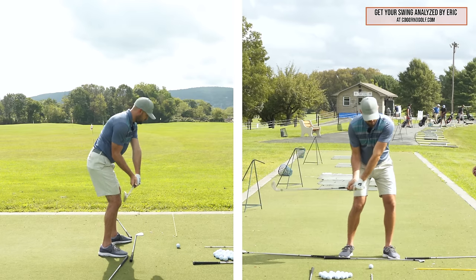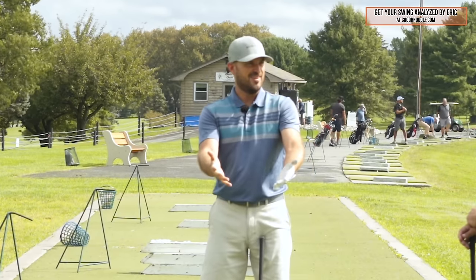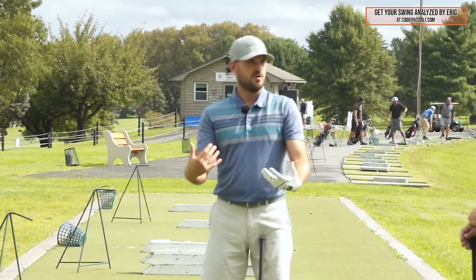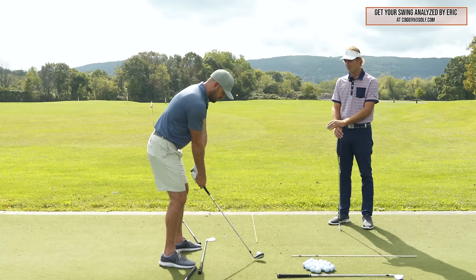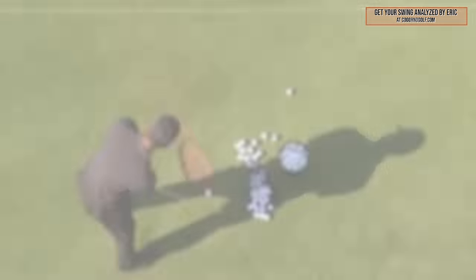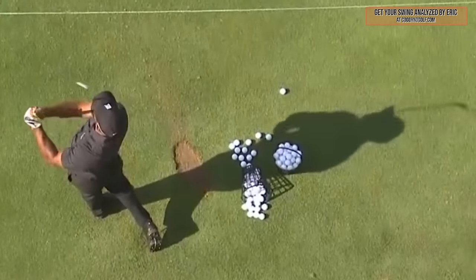As that club head is working up and in, my hands are also working on a circle — up and in, down and out, back up and in. Since my hands are working in a circle, my arms work in a circle around me. And remember, when we play golf the clubs are built on an angle — we stand to the side of the ball, bent over. So we have to conform to that geometry. The club has to move around us, our hands and arms have to move around us to make it all work. We're not swinging straight up and down.